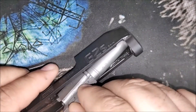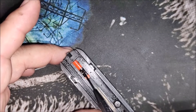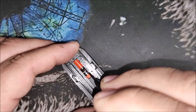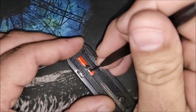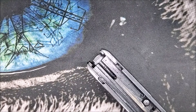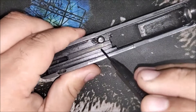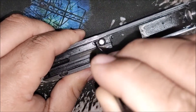A screwdriver handle or all sorts of stuff will do. Once you strip the gun, we remove the striker, which is pretty straightforward. We just push our 1/16th inch punch down, move the back plate, let that go, and the striker's out.